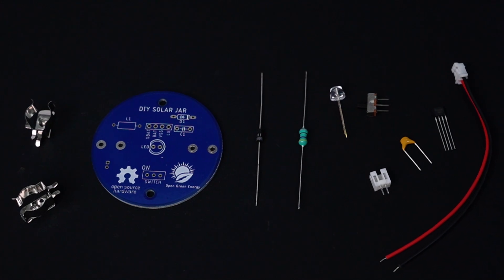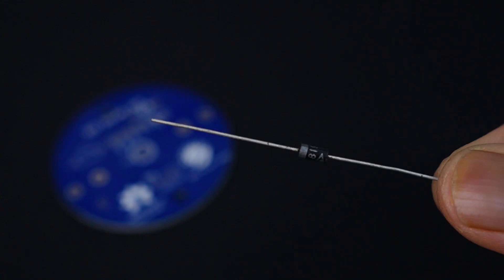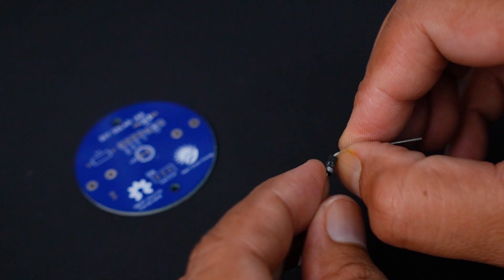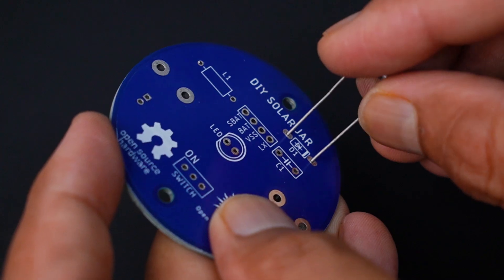Let's assemble the PCB. First I am going to solder the diode. The silver band on it indicates the cathode, and this marking is also shown on the PCB. After soldering the diode, you can trim the extra legs by using a nipper.